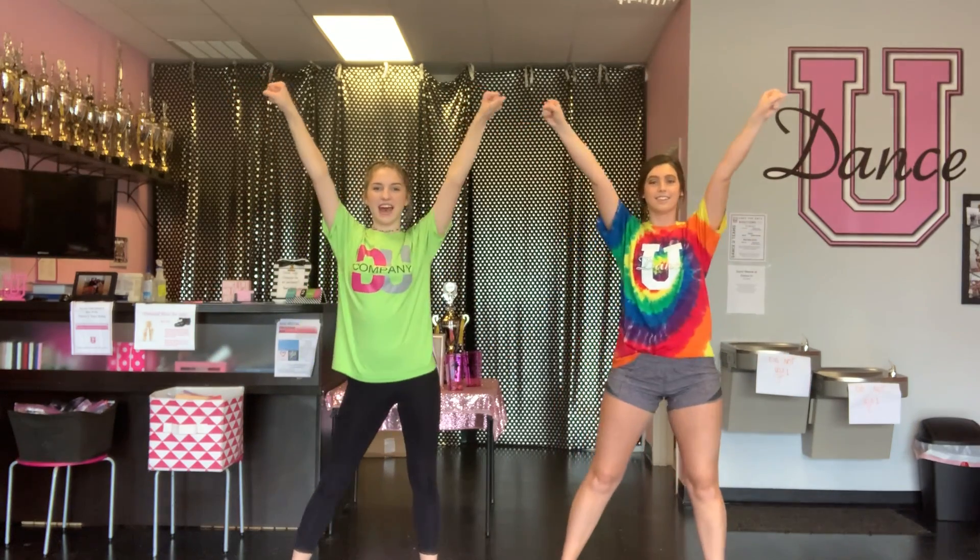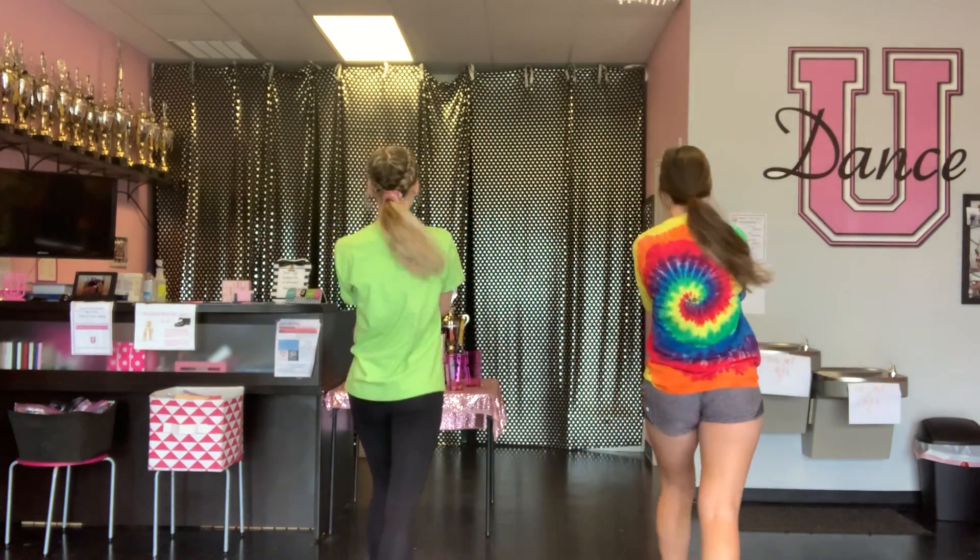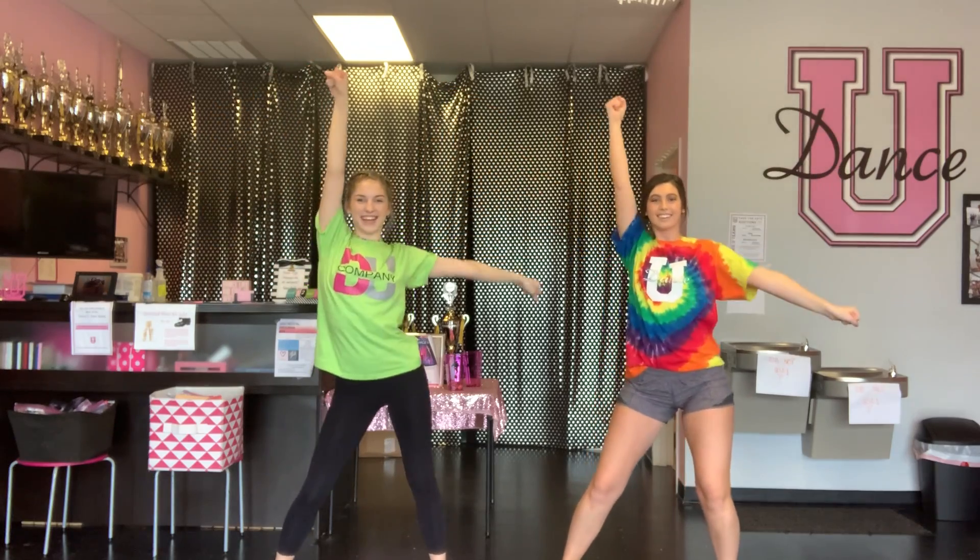Alright, now we're going to try a little bit faster and with counts. Okay, you ready? Five, six, seven, eight. One, two, three, four, five, six, seven, eight. One, two, three, four, five, six, seven, eight. One, two, three, four, five, six, seven, eight, one.